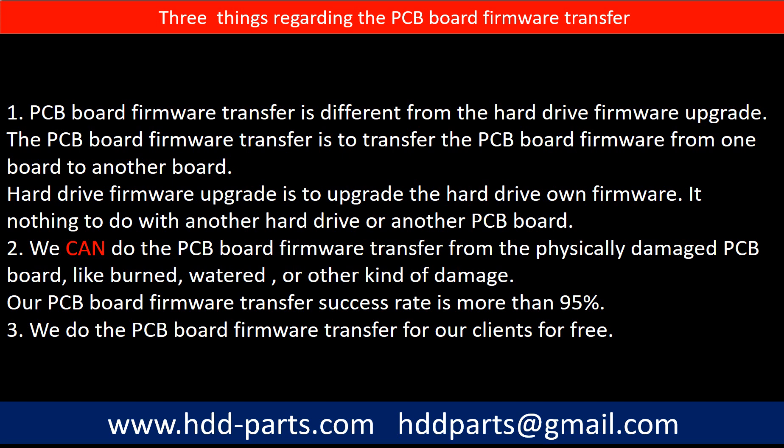Regarding the hard drive PCB board firmware transfer, we have three things to mention. First, PCB board firmware transfer is different from the hard drive firmware upgrade. The PCB board firmware transfer is to transfer the PCB board firmware from one board to another board, whereas the hard drive firmware upgrade is to upgrade the hard drive's own firmware — it has nothing to do with another hard drive or another PCB board. Second, we can do the PCB board firmware transfer even from a physically damaged PCB board, like burned, watered, or other kinds of damage. Our PCB board firmware transfer success rate is more than 95%. Third, we do the PCB board firmware transfer for our clients for free.